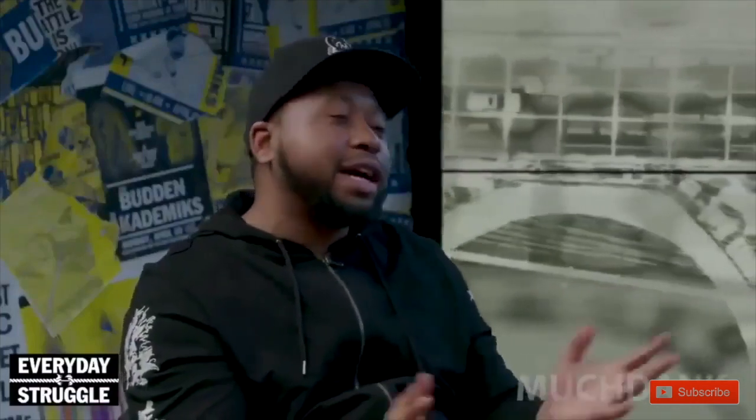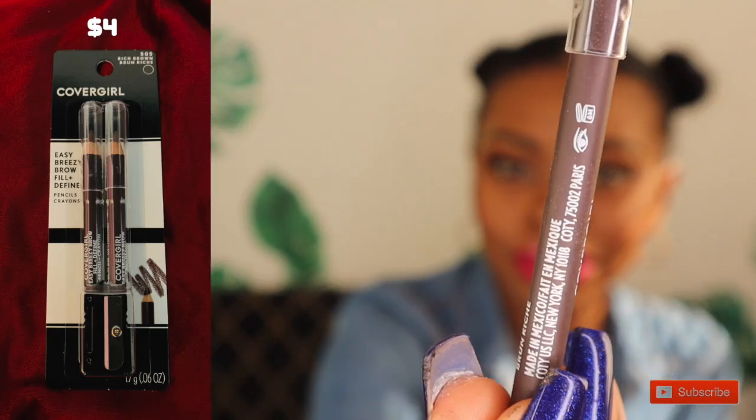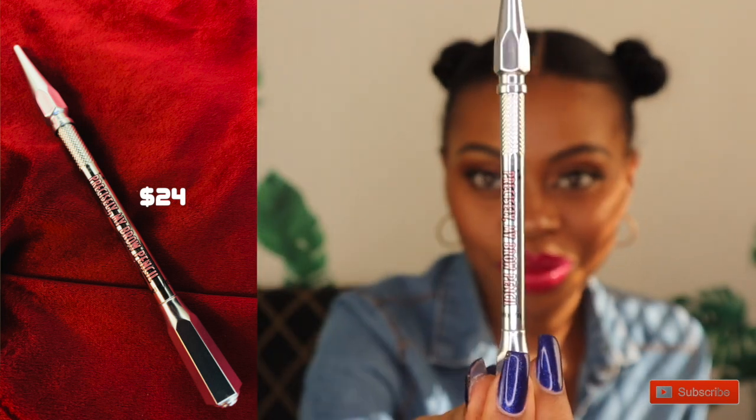I am going to be your friend today and tell you. I am going to show you guys how to do brows using just a regular eyebrow pencil from CoverGirl, Benefit's Precisely My Brow Pencil, and also Anastasia Beverly Hills Dip Brow Pomade.